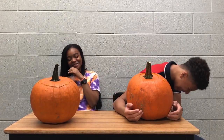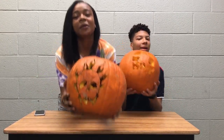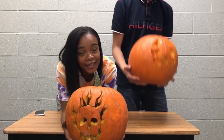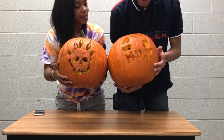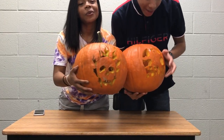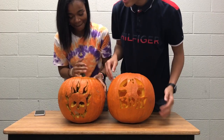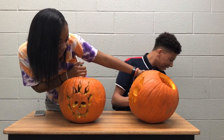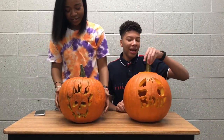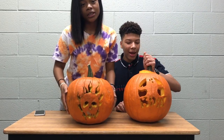Three, two, one — okay y'all, look! Take a better look at my pumpkin cause this is the winner right here. Y'all see the flip? Y'all see that Boo — the exclamation point! Y'all see that ghost right? Where the top is. Look at this — girl, look at this. No it's not. All I see is Boo.